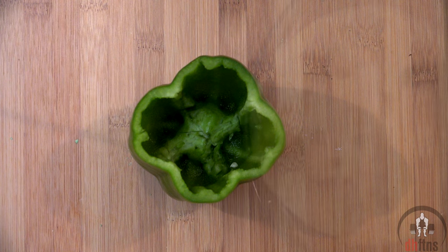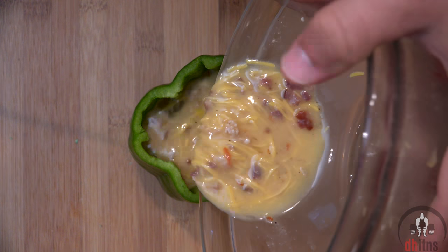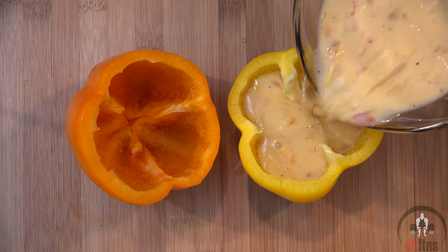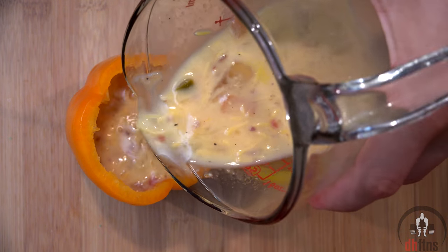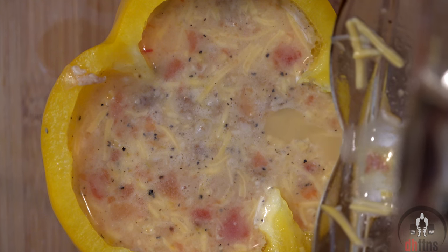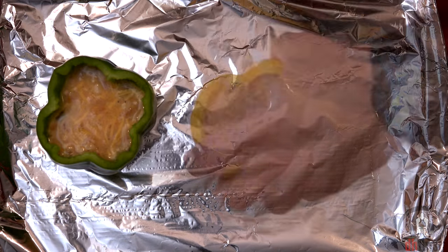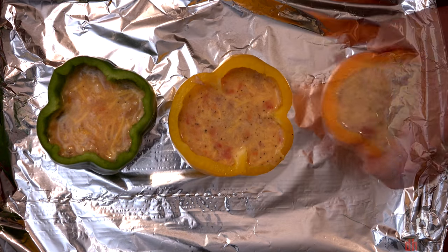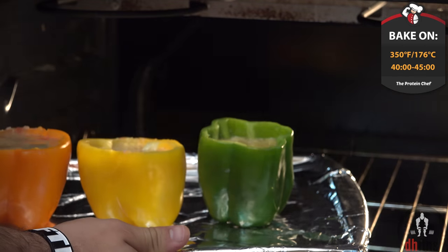Now take your bell pepper and pour your mix into it. If you want more than one, repeat the steps while you preheat your oven to 350. To make things easier, you can make a big batch at once and then just evenly distribute your mix into the bell peppers. Then into the oven on 350 for 40 to 45 minutes.